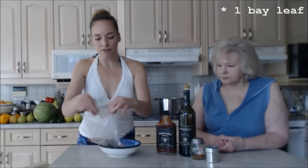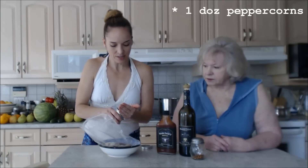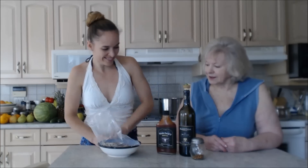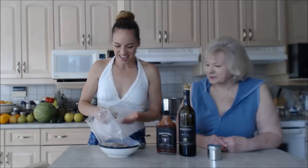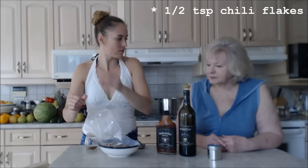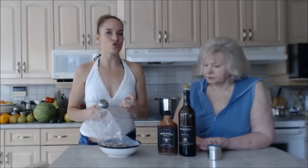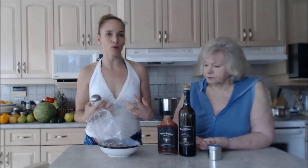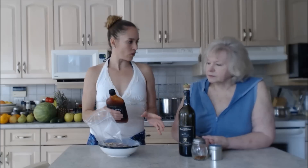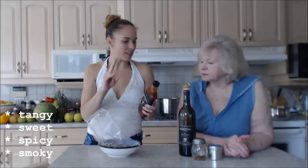First things first, I'm going to put in a bay leaf and a couple of peppercorns — that's a really good way to marinate. A couple of chili flakes too. I'm not going to add any salt. This sauce already has some salt in it and I don't want to add extra, because salt tends to draw the liquid out of your meat and you want to keep your meat moist.